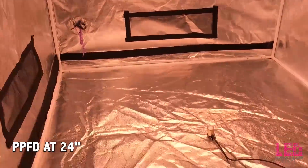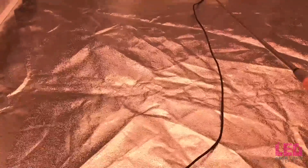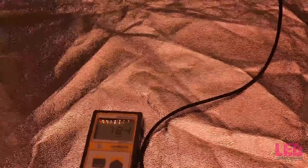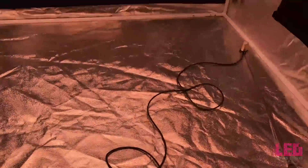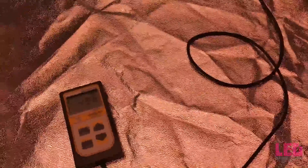The recommended veg height for this light is 24 to 48 inches. At 24 inches, right in the center we're at just under 800. Moving to the back about 450, then back to center, then to the right corner at 380, and to the right side about 500. Overall, great numbers for veg — this is starting to get into your flowering range.